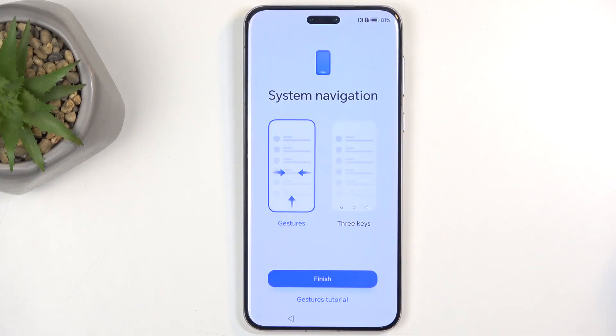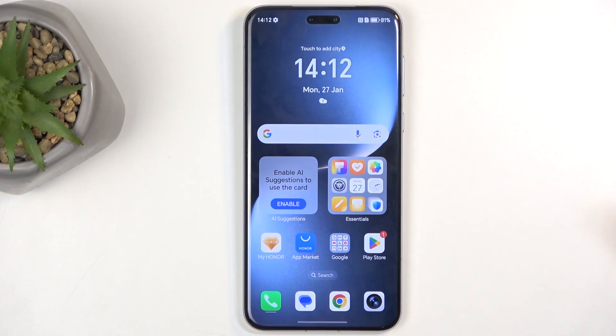Next we have system navigation — gestures or buttons. I'm going to stick with gestures, which is selected by default. And there we go — my device is now set up.